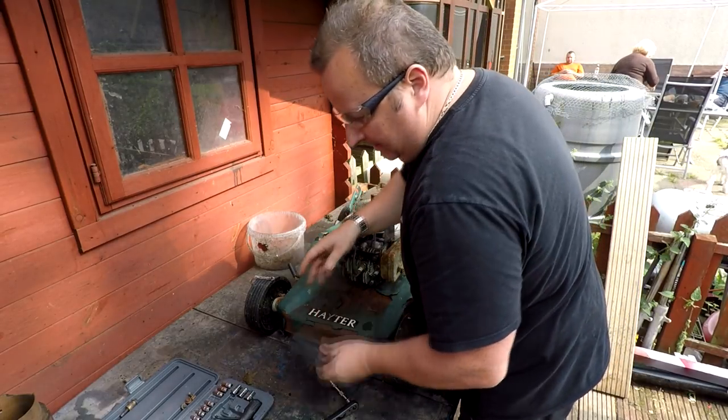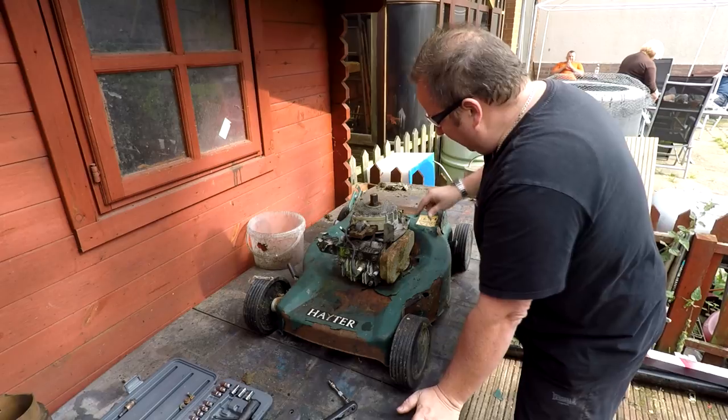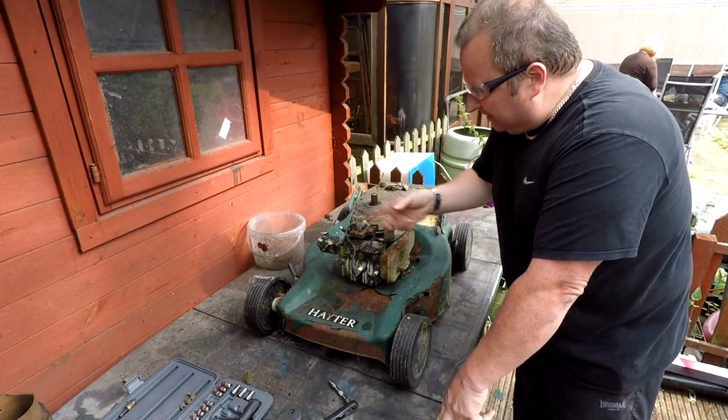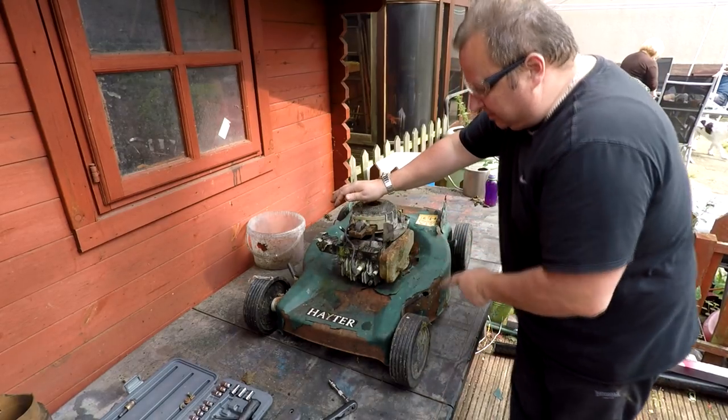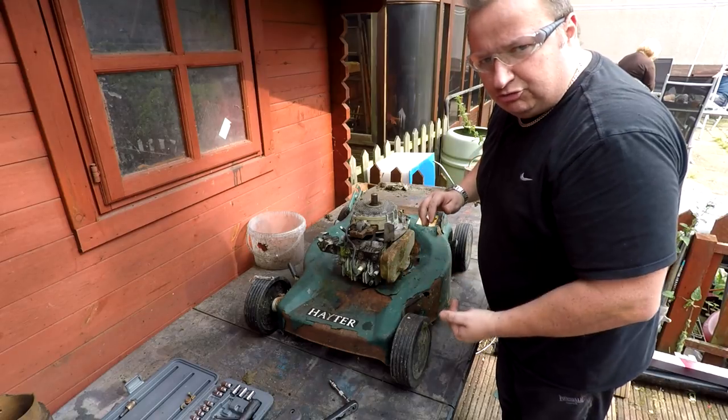That's all I need to strip off on this one. I'm happy with the oil level so I'm going to leave it. I'll lubricate that and may give it a bit of a clean down with some cleaning solution. The deck is going to stay as it is - I'm happy there's nothing restricting the blade underneath.